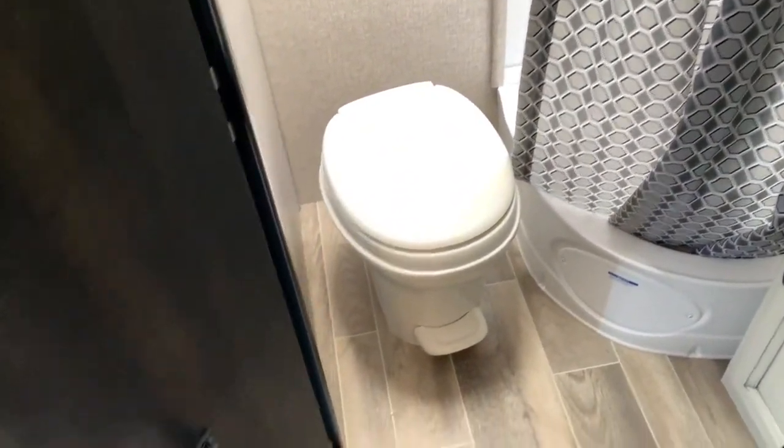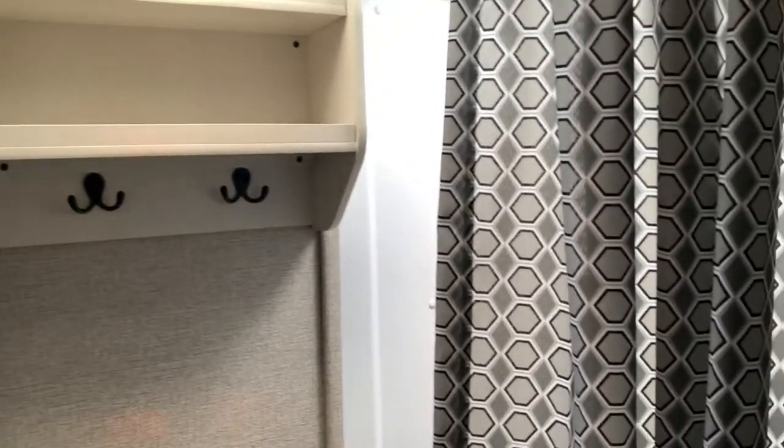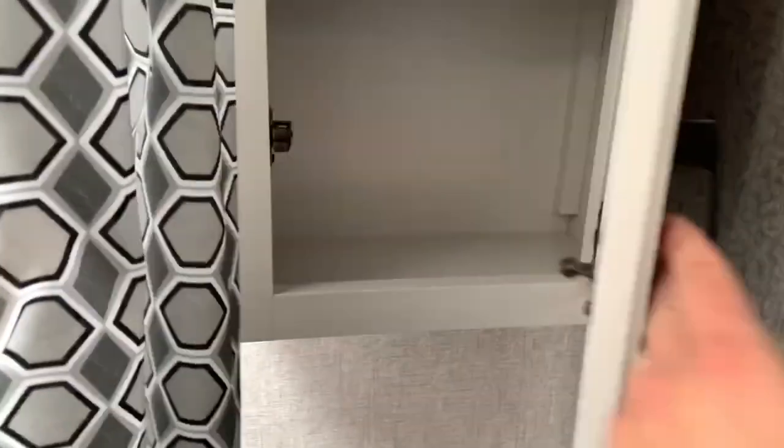Coming in, we've got our bathroom — toilet with foot flush, space to get your legs out, and some hanging space up above. You do have a vent with an exhaust fan, and then your corner shower with a curtain as well. There's a medicine cabinet and some storage in there, with a sink and cabinets that open up down below.